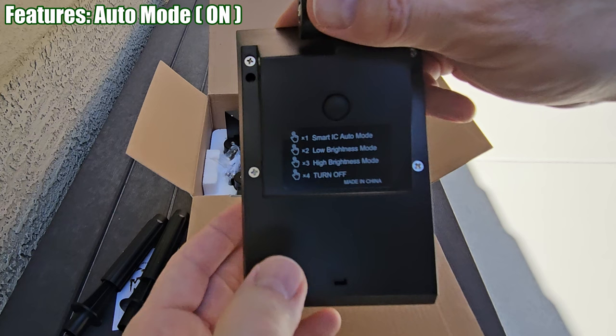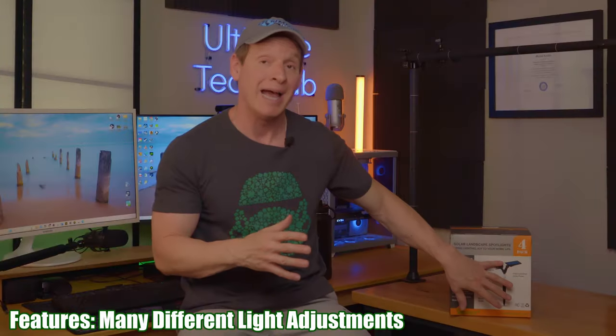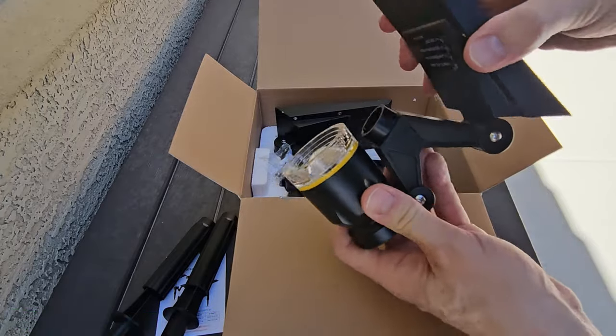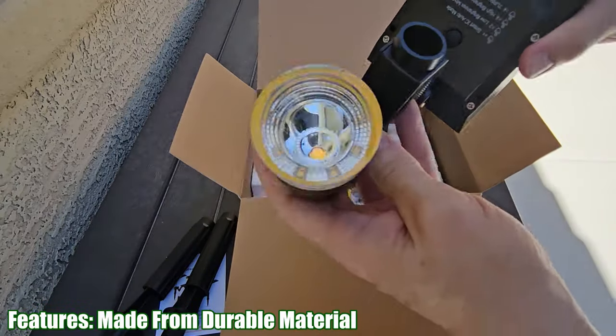This light set features three light modes. First, it has an automatic on and off switch, which means the lights turn on automatically at night and turn off during the day. It also has a low brightness mode and a high brightness mode, and the last button turns it off. The solar panel and the light can both be adjusted to a multitude of angles and variations. These lights are made with very thick plastic, but once we get them installed we'll see how durable they are.